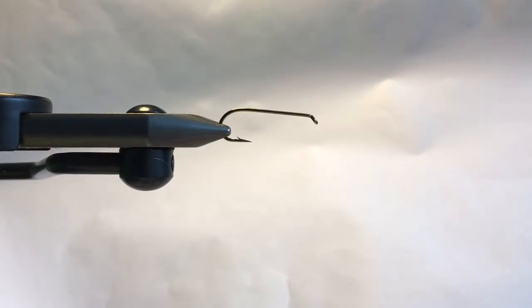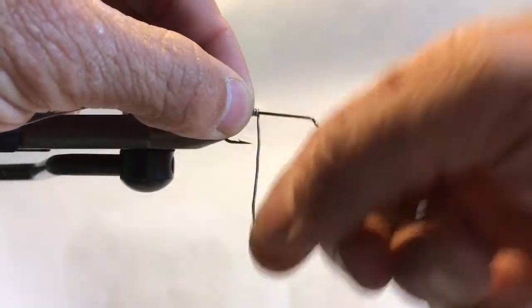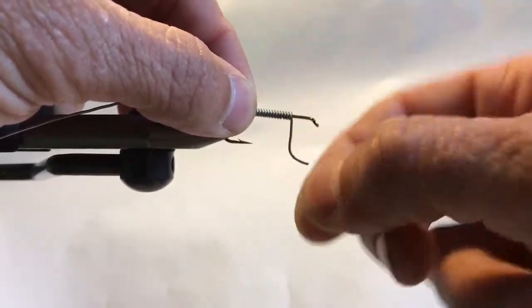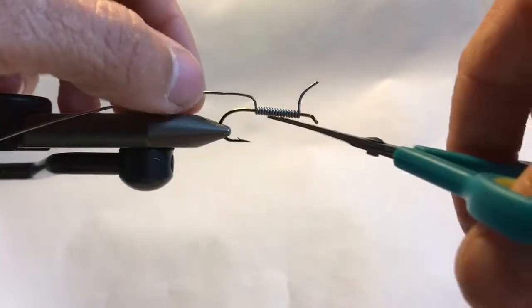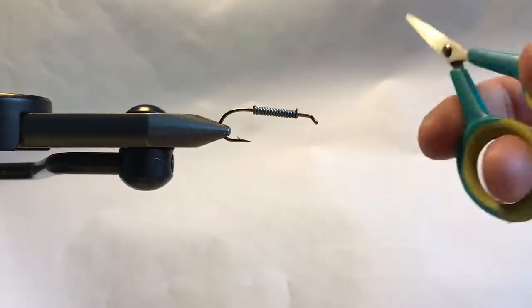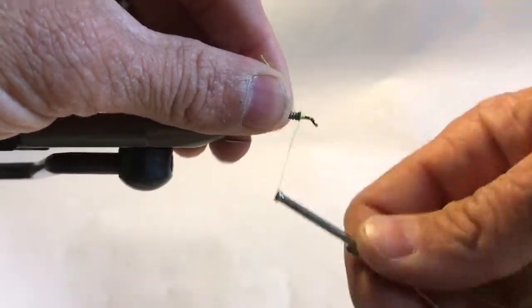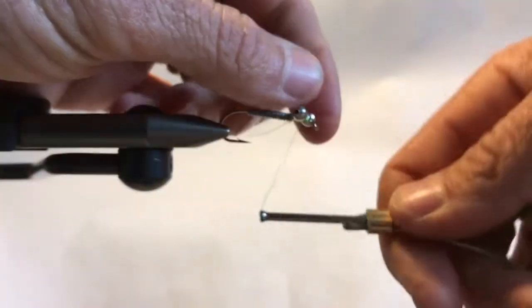Then just your standard 410 bead chain. We've got it in our Regal vise. Before I start, I wanted to take non-toxic wire — another ingredient you're going to wrap the body with. It's inexpensive and it's going to help you get down, especially if you don't have a sinking line and you don't want to invest in one for the short shad run. Any thread works; I'm just using chartreuse 210 denier Danville flat wax nylon because it was what was out.